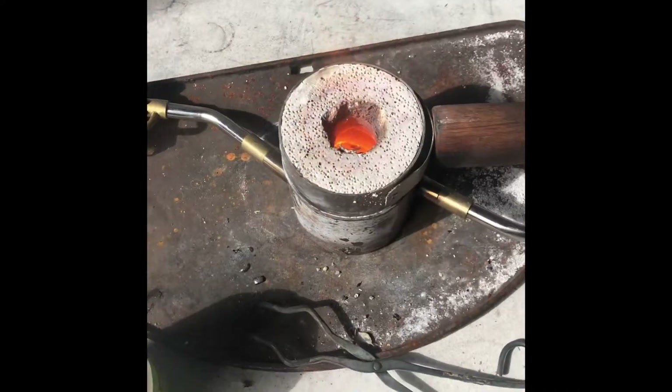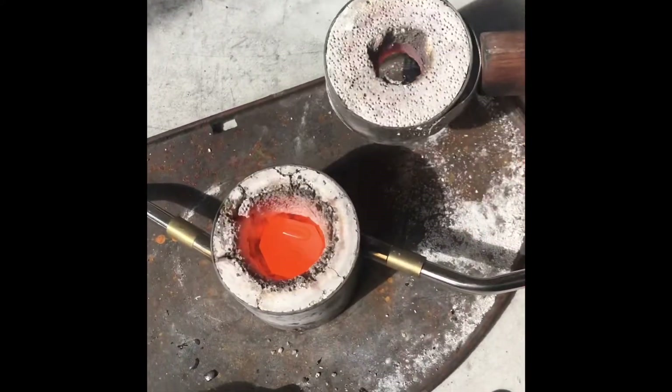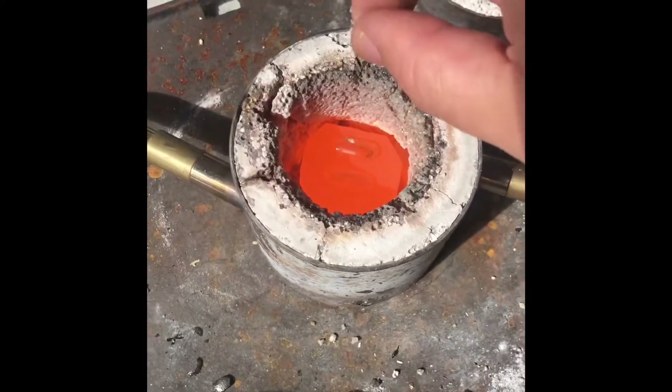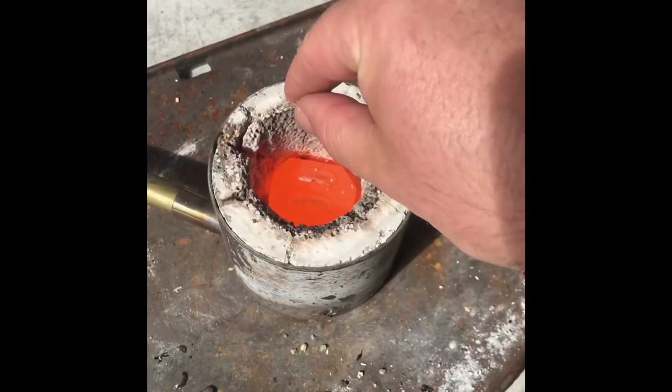That works bloody well. I'm going to do this all one-handed. I just want to put a tiny bit of borax just on the top there. Just a tiny bit.